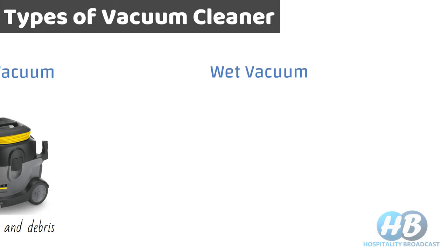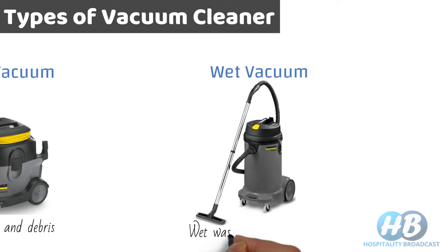The second type is the wet vacuum cleaner. These are used to pick up wet waste or if there is a spill. They also come with a flexible hose and extension tubes to increase the reach.